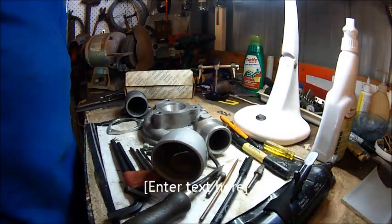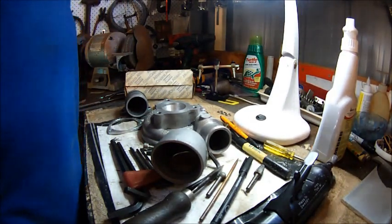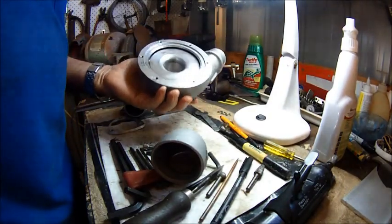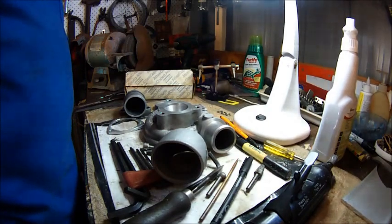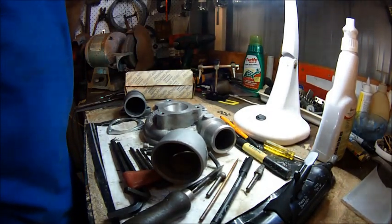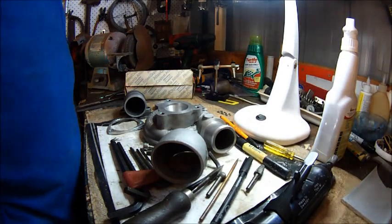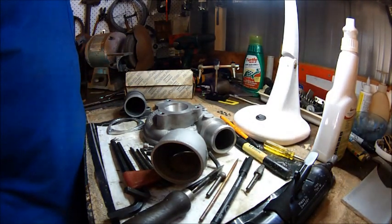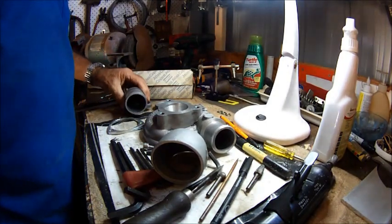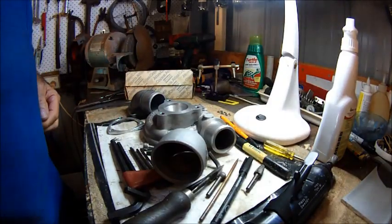Hi guys. Time for a new project. This turbo is an old turbo housing of a 3.0 litre Patrol GT Turbo. I'm using it as a base for my little project, which is to upgrade the size of the inlet to the turbo.